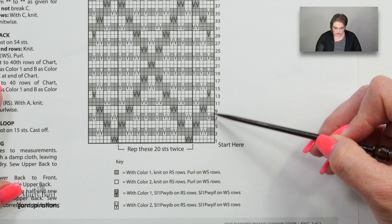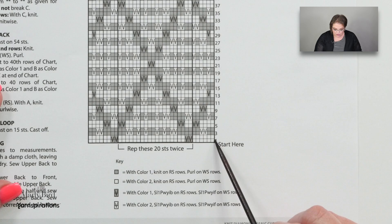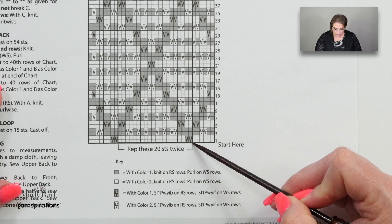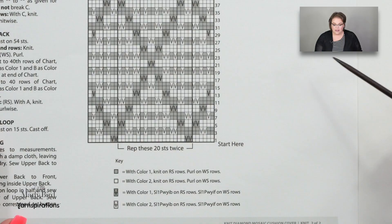Every two rows you're going to be changing colors, but that does not mean you have to cut your yarn and rejoin — you will simply carry your yarn up. As you work across the row, the stitches that look like a really long V are the stitches you're going to slip, and that's what gives you the mosaic look. When you're on the right side you slip the stitches as if to purl with your yarn in back; when you're on the wrong side you slip as if to purl with the yarn in front. The wrong side rows are actually easier because you'll know exactly which stitch to slip — it'll be the opposite color.